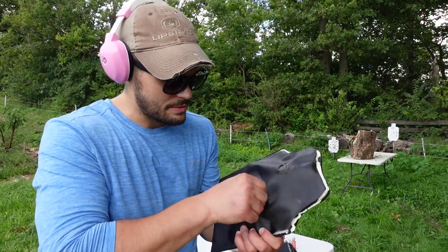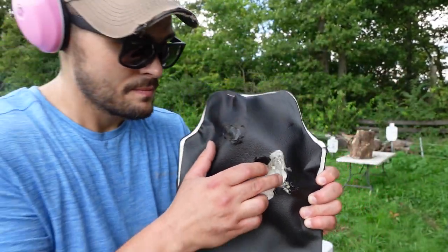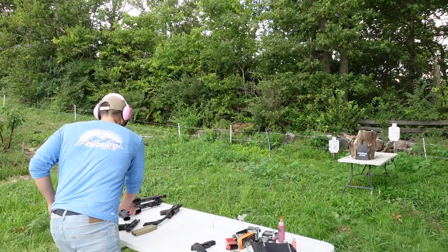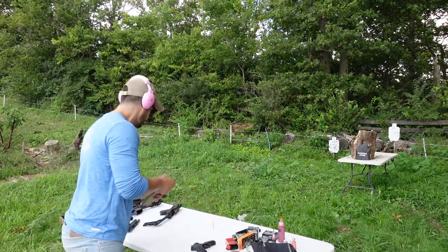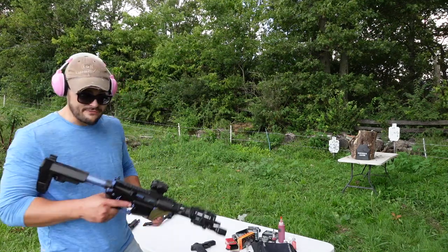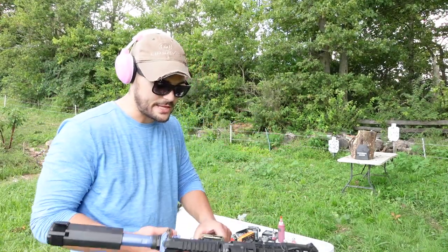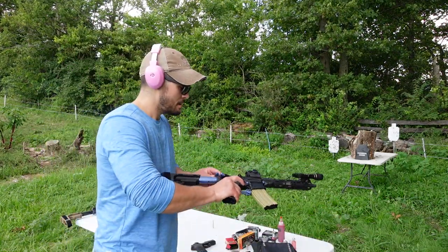300 Blackout — 96 grain, 2500 feet per second. I want to be very clear that this armor was not rated to stop any of this, not at these speeds. This is out of my home-build.